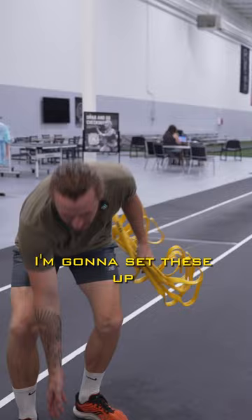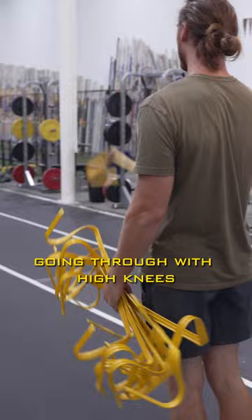I'm going to set these up approximately three feet apart. We're going to start with just kind of going through with high knees and then planting at the end, and then gradually we're going to increase the distance of these a little bit.